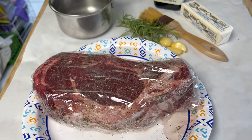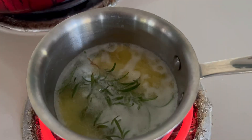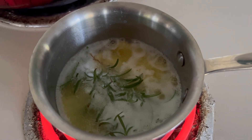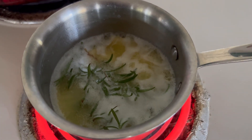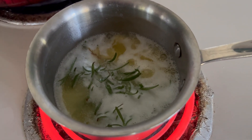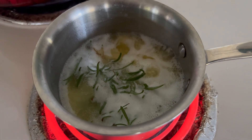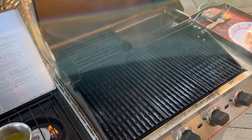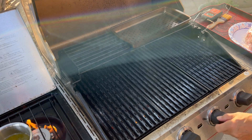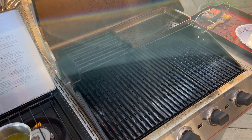We wrapped the steak and we're gonna let it sit out and temper for about an hour before we throw it on the grill. While the steak is tempering, we'll bring the butter up to where it's just bubbling and then shut it off to infuse the oil with the rosemary and garlic. Our grill is reading 550 degrees, so now we're gonna turn down one side and get our sear going.